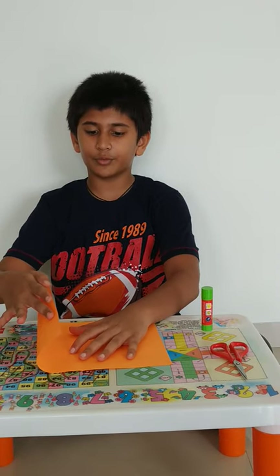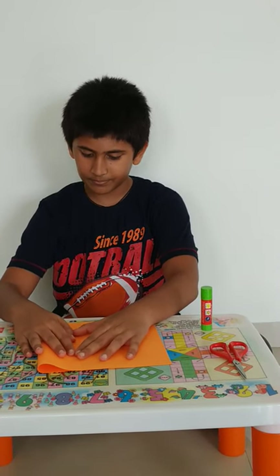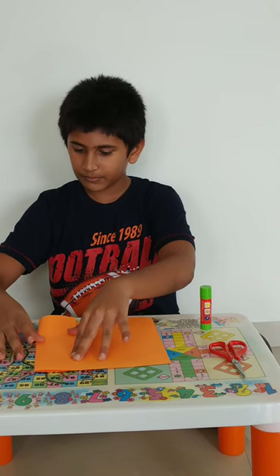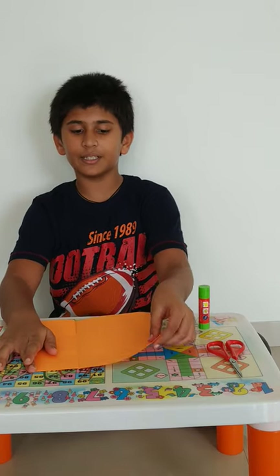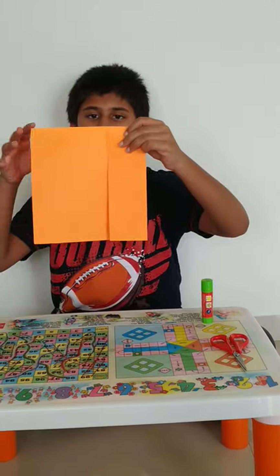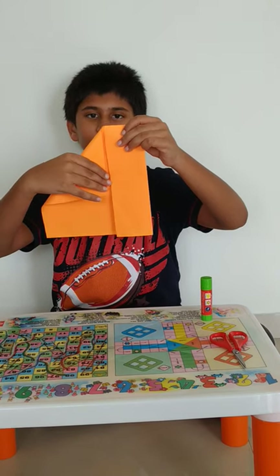Now from one side, you have to fold it till the center line. From the other side, you have to fold it in a triangular way. So here, I need to do it like this in a triangular way.